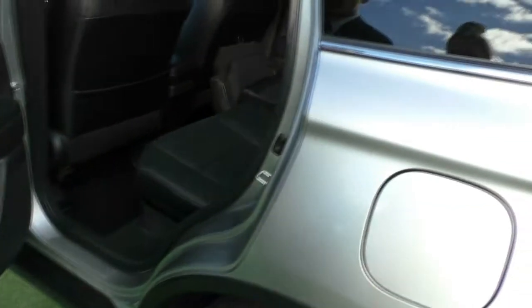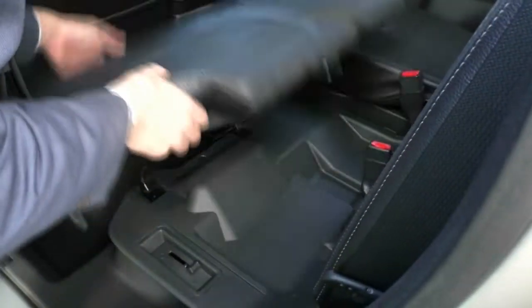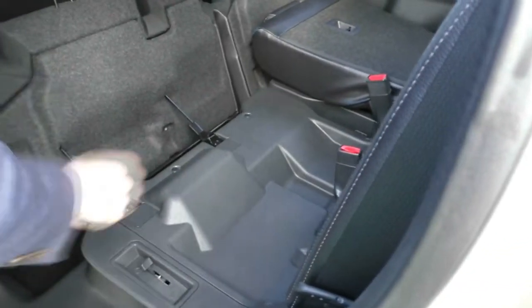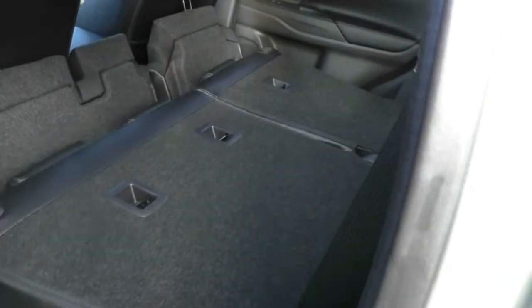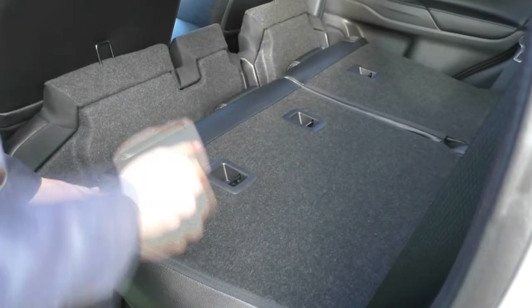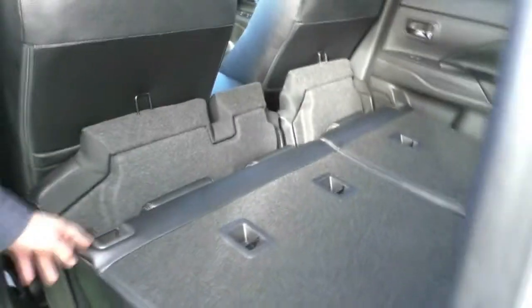I'll show you inside how we fold the chairs down real quick. It's as simple as pulling out this little seat underneath here, flipping this switch — you've got to make sure the headrests are down — and then the seat folds completely flat. When all the seats are flat, you have massive boot space in here — a really good car if you're going camping, going to the drive-in, or anywhere you need to lie down in the back.